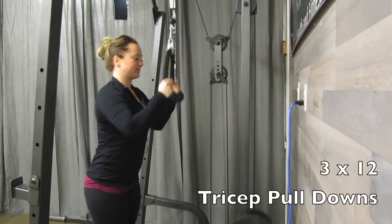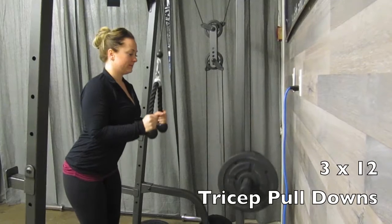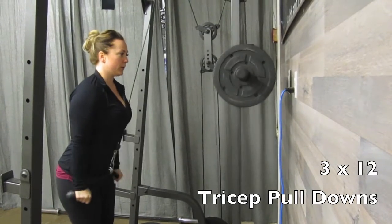Then going into tricep pulldowns. You're going to use the upper cable attachment with the rope, pinning your elbows to your side and pulling that cable down until your arms are fully extended.